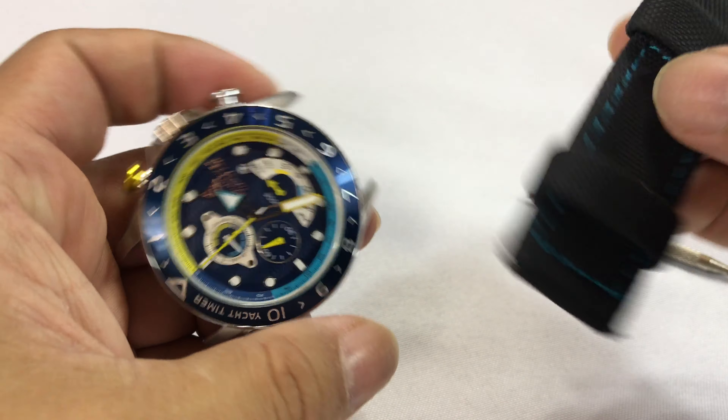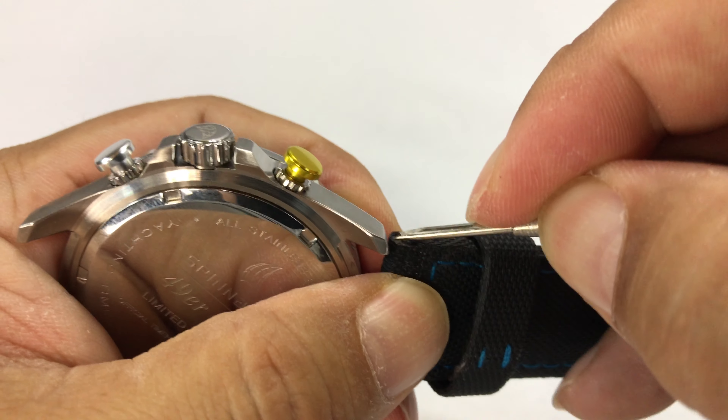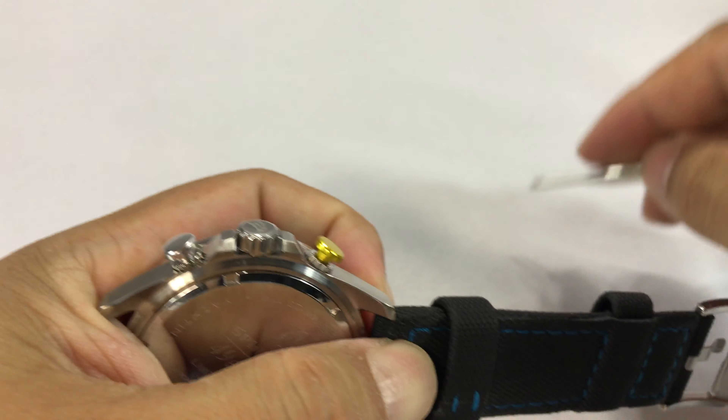Now this always goes up at the top with the buckle. So what I do here is, after I get the spring bar in, I feed it into the hole on the bottom here. And then what you have to do is use your tool, put it on the spring bar there, and then compress it down so that you can get it under the lug.